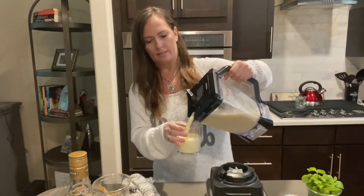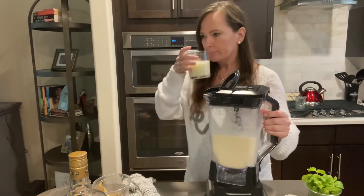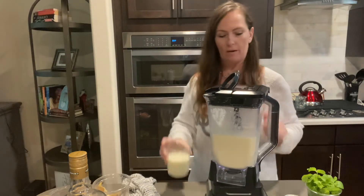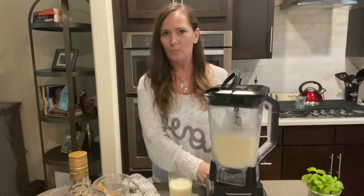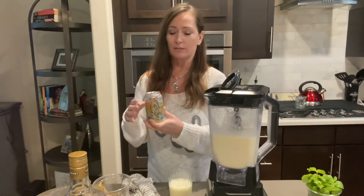Mmm. Look at that. You've got the mint, you have the banana, the pineapple. Now, I know it's weird to do because it's a daiquiri, but I actually do top it with coconut LaCroix.